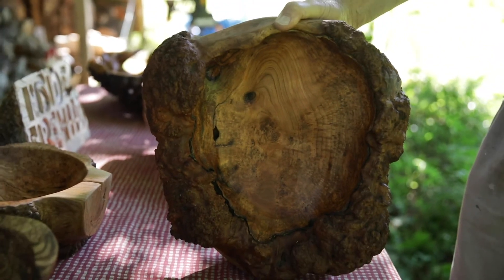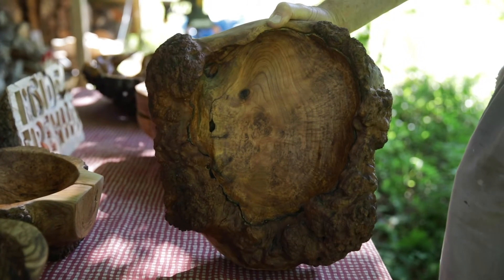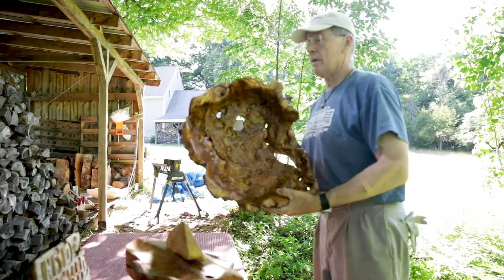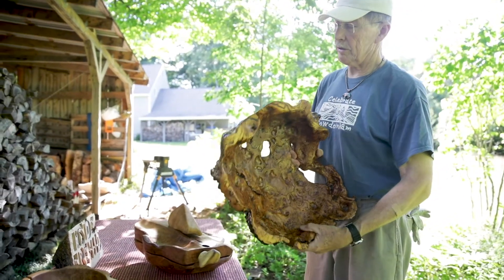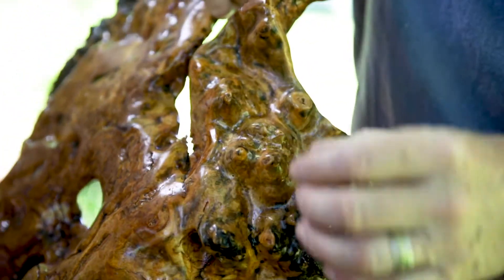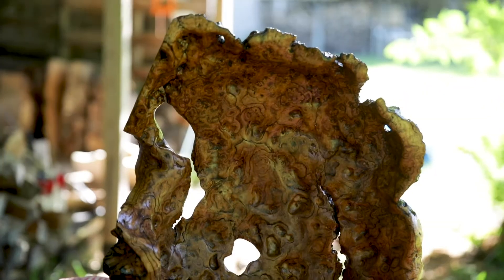So I left the new burl and carved down into the old burl — I call this piece Beard. Reminds me of Abraham Lincoln. This large piece in the back was all one large burl and this is all that's left. You can see the barbs and where the burl was growing — these were all potentially new branches. You can see what was underneath the bark. I call this one Holding On because it's just barely holding on.